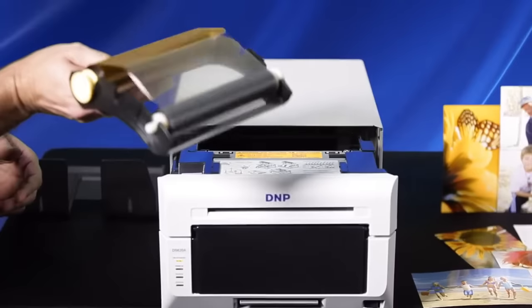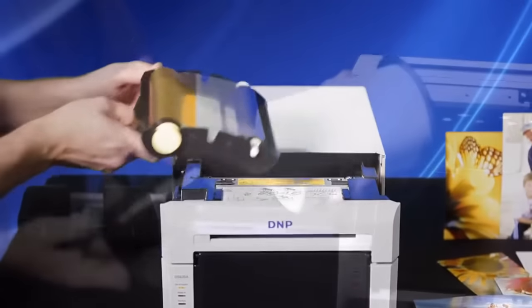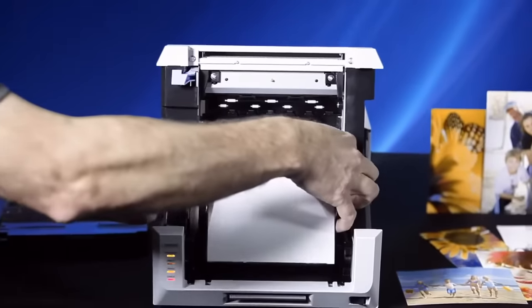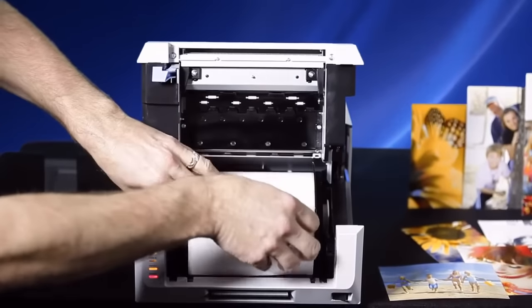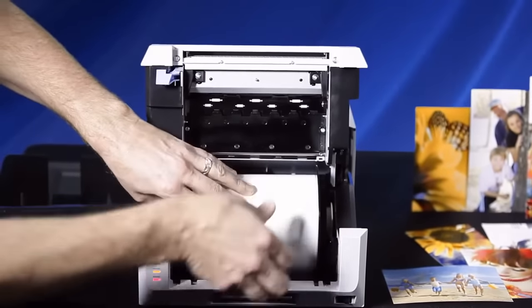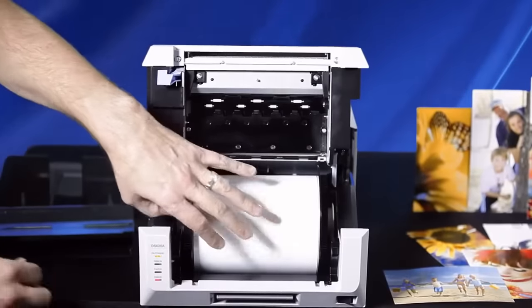The paper roll mounted on the supplied spools drops easily into its cradle. The end user feeds the paper into the printer until the printer smartly beeps indicating proper load is completed. Simply replace the scraps pin, close the paper lid, and slide the drawer in.